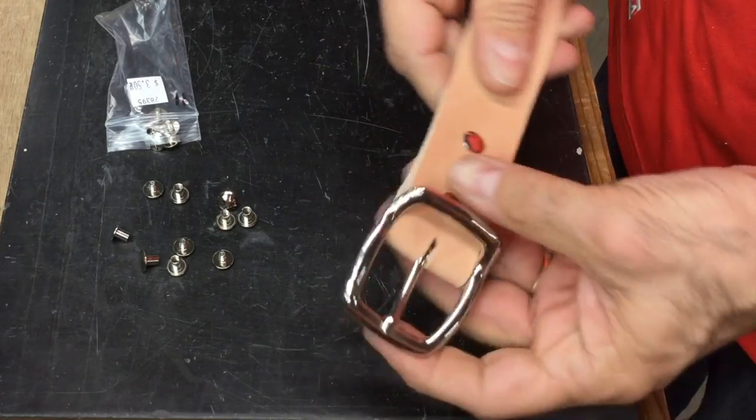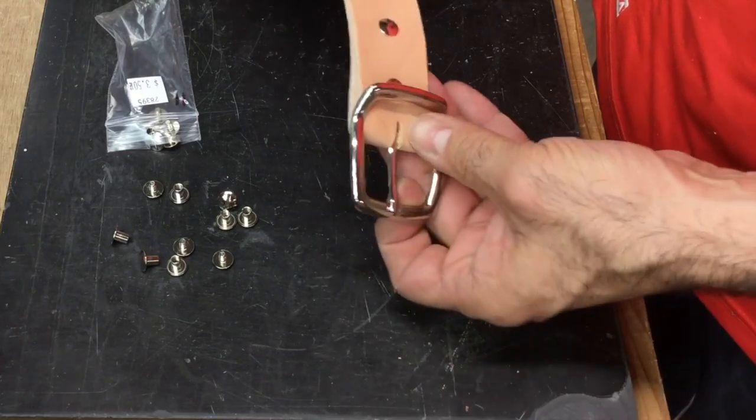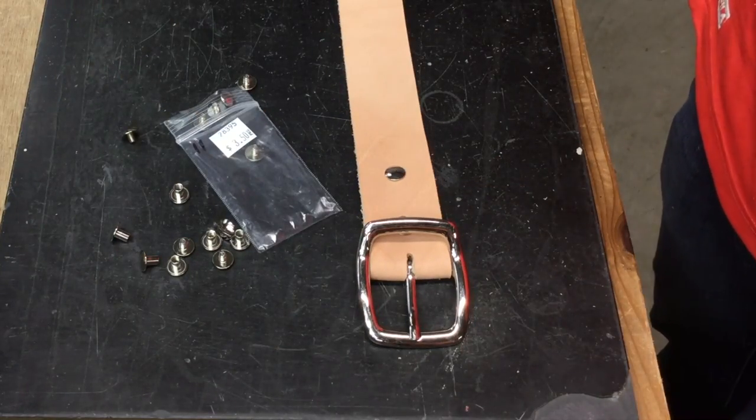On a belt, something like this is kind of ideal if you want to switch out your buckles — you can easily do that. There you go, it's just a quick video on how to set the Chicago screw.